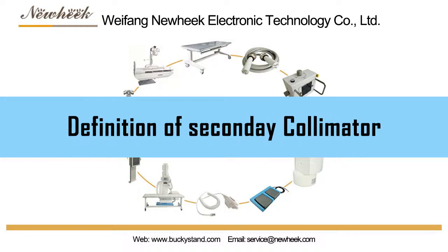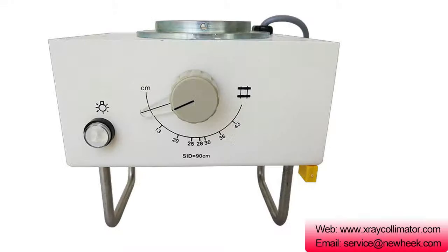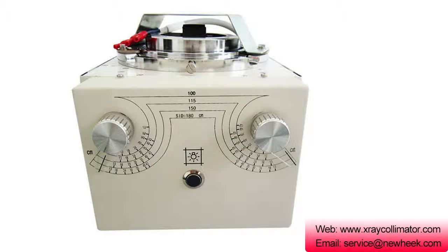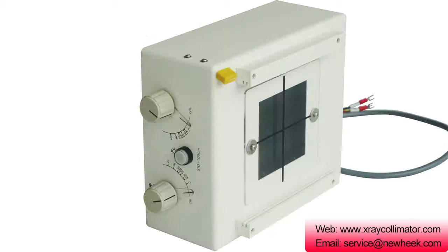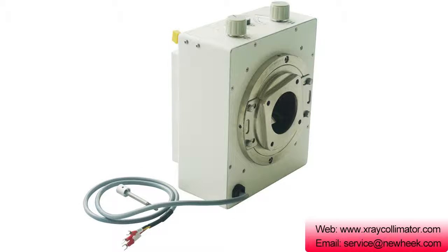The secondary collimator consists of two pairs of open and closed rectangular collimators, commonly known as diaphragms, made of lead, tungsten, or depleted uranium. A square or rectangular radiation field can be formed by the opening and closing motion of the upper and lower pairs of rectangular collimators.